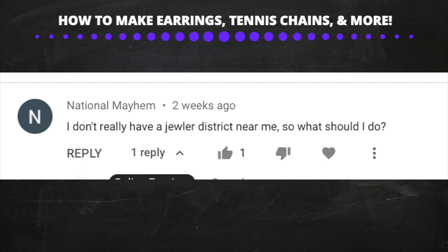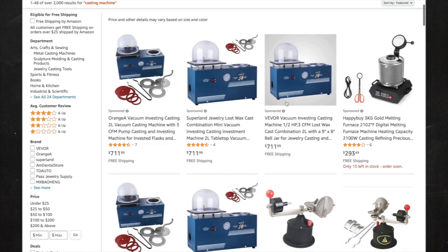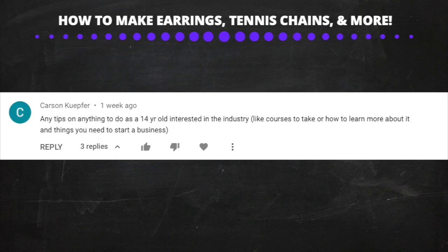There's one more way I don't really like recommending because it can be potentially dangerous — buying a casting machine and doing this at home. This is not something you want to do in an apartment; it has to be done in a safe environment. You can get a casting machine for under a thousand dollars, but if you go this route, I suggest paying someone a couple hundred dollars to teach you how to do it properly.